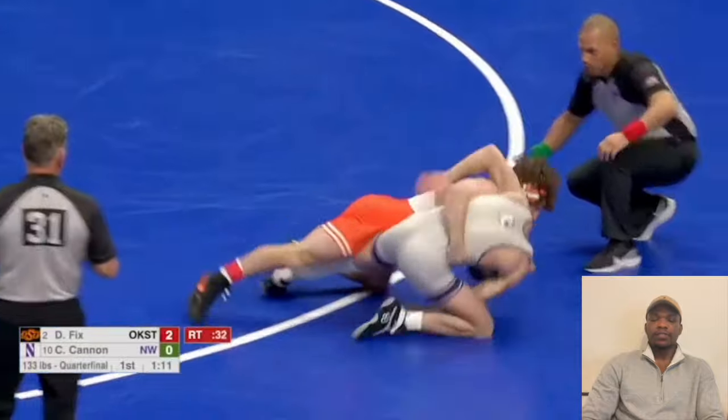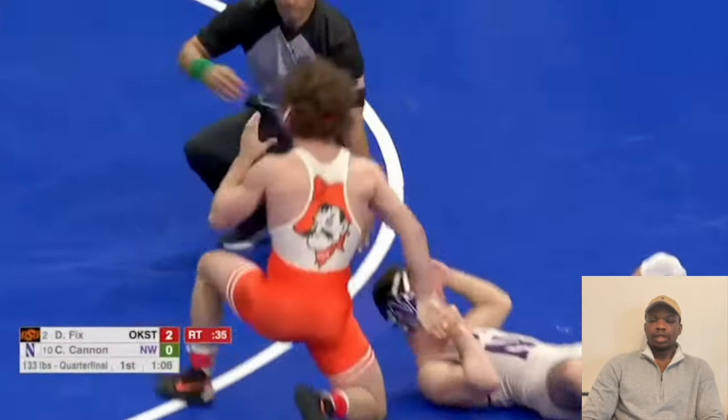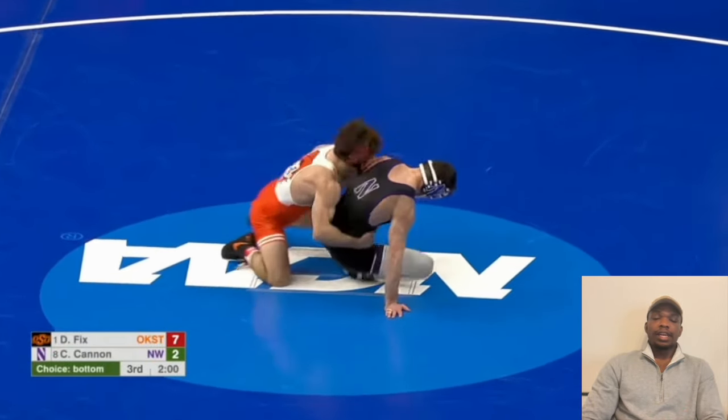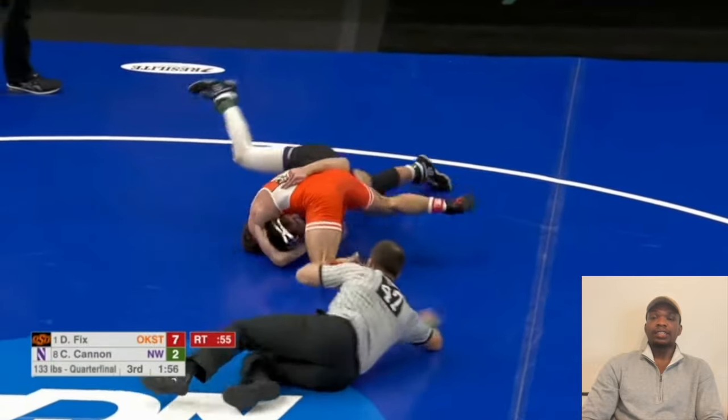Here we have Dayton Fix versus two-time All-American Chris Cannon. Chris Cannon is going to reach back for the Wizard, and this just allows Dayton Fix to hunt for the head and go for the cow catcher. He actually did it to him two years in a row, same way, same round at NCAAs.